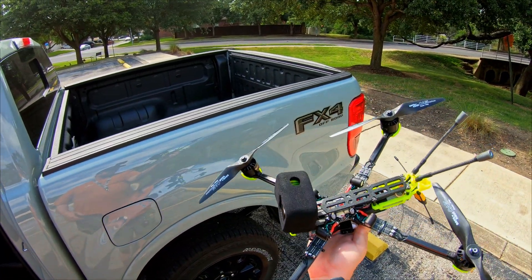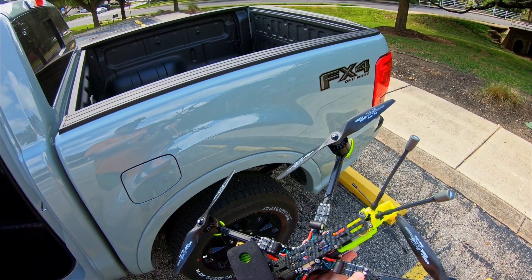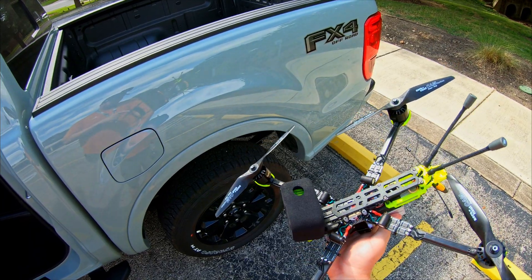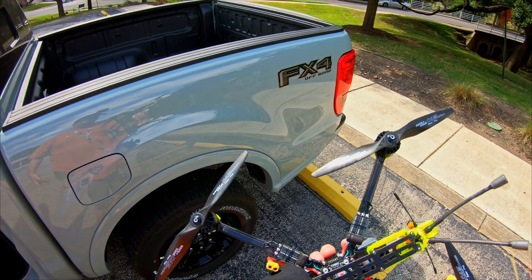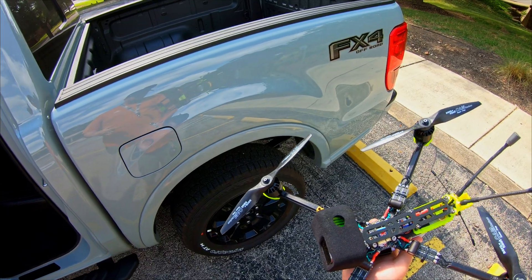Got a Brain FPV RadX V2, APD ESCs — if you don't know, these things are amazing. The dynamic braking is super helpful on a big heavy prop like this. Hopefully you'll be able to catch it in the FPV feed. It almost stops the motors.